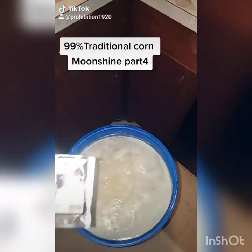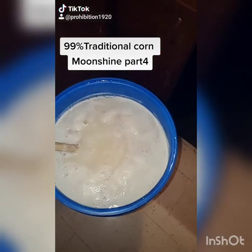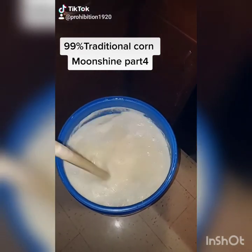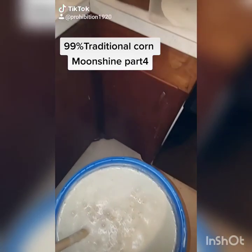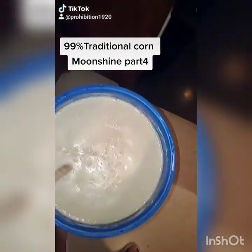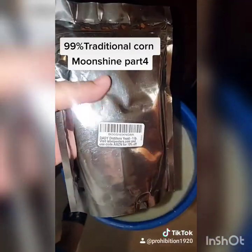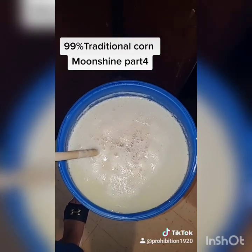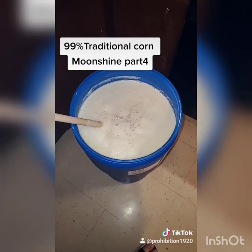I got it temped up to 155 — just dosed my alpha amylase. Now we're gonna let it sit till it drops down to about 80 to 90 degrees, then we'll do our glucoamylase, which will break down those sugar molecules even more. Then we'll add in some yeast nutrients and after that put in some Daddy Distillers yeast — it's a regular yeast but we should get about 18% alcohol by volume.